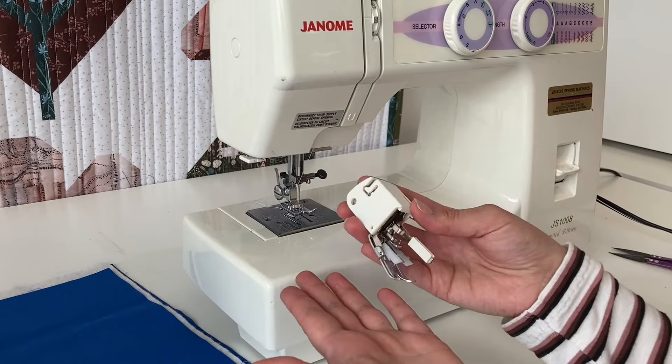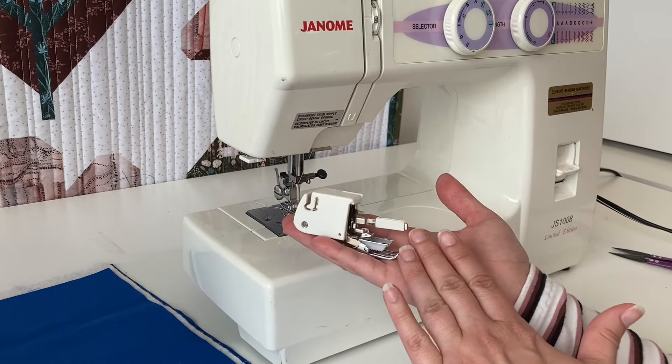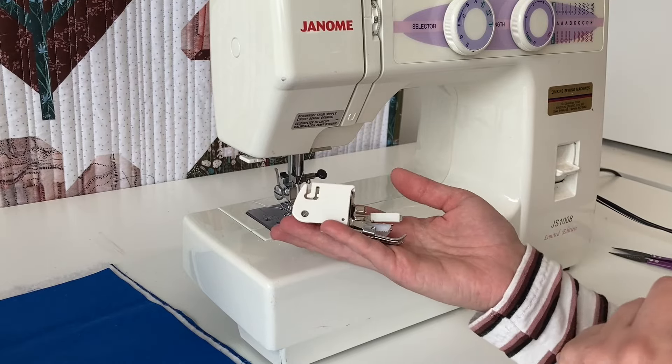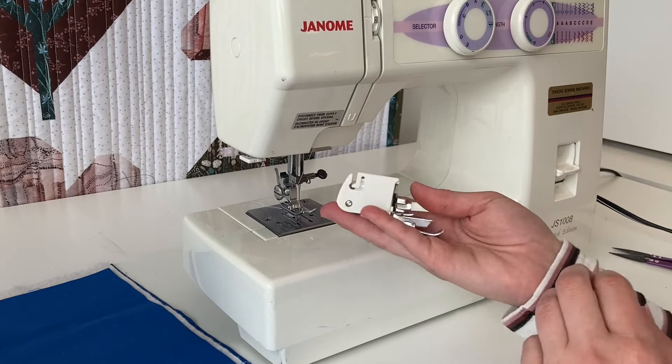Some machines have a walking foot built in, but you can buy one for your machine. They usually come separate and you do need to buy brand-specific, so if you're looking to purchase one, contact a sewing machine store that sells your brand and they'll be able to help you out.